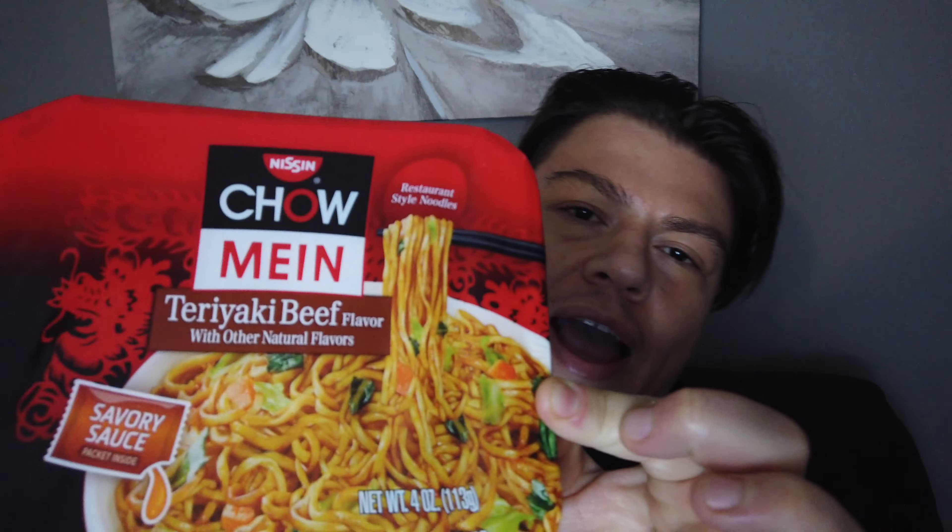We have here the Nissin chow mein. It's not frozen — it's dry, you just add water and microwave. It is the Nissin chow mein teriyaki beef flavor, with other natural flavors. It has a savory sauce packet inside — restaurant style noodle.